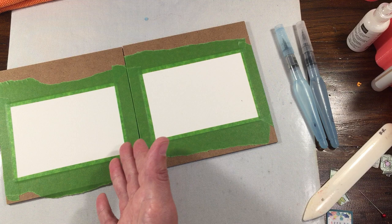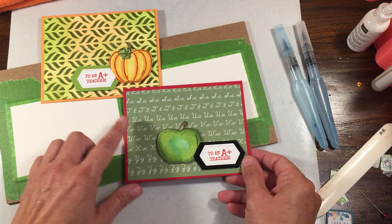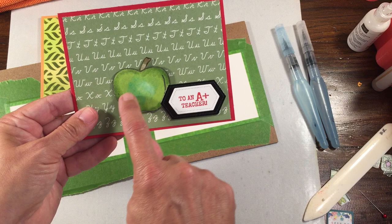A galaxy background is what I'm going for. And I just want to show you two quick cards I created for the teacher and the teacher's assistant at school, since the first week of school is over. I used the Hello Harvest bundle.